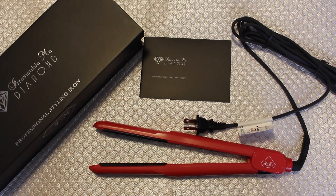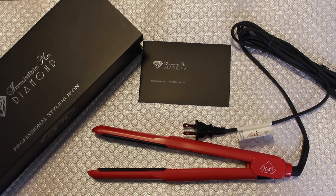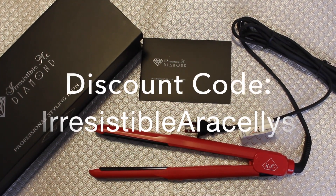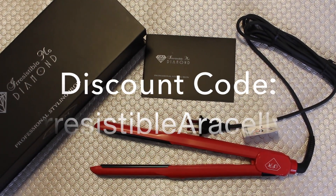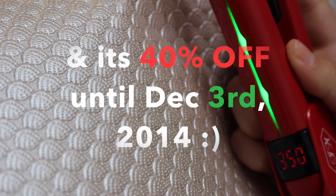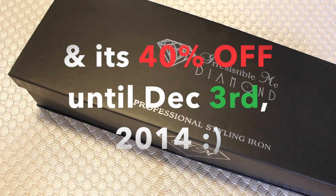Thank you so much for watching! If you're curious about the hair straightener that I used, I will have some links down below. I also have a coupon for you guys — it's a really nice straightener that heats up very quickly, about 15 seconds, so it's well worth it. Thank you for watching, enjoy your day!